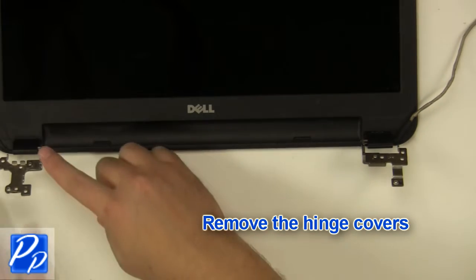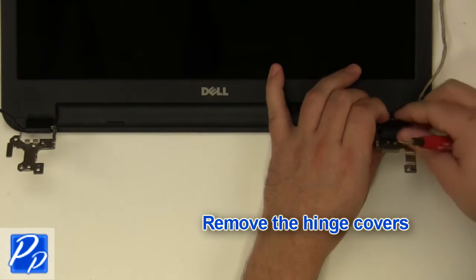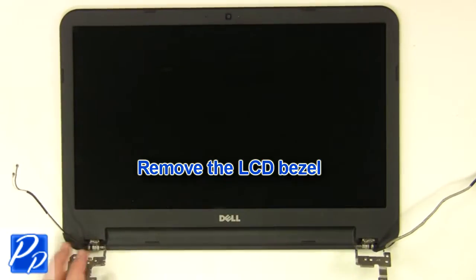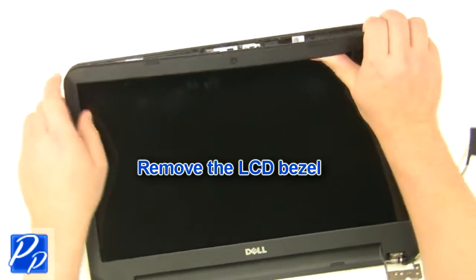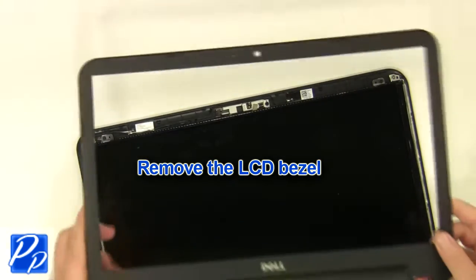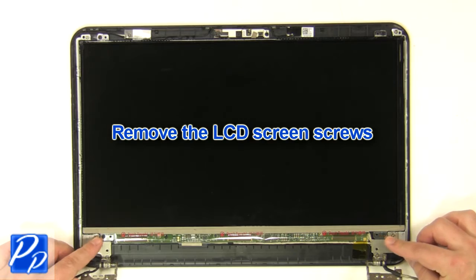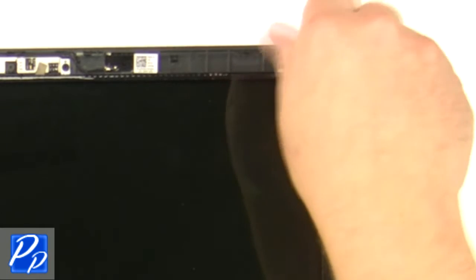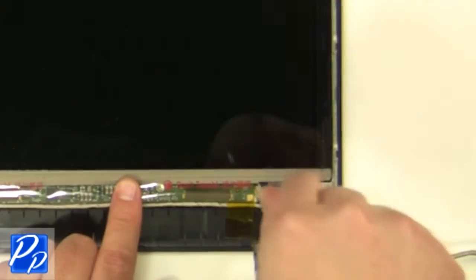Remove the hinge covers. Unsnap the bezel around the edges and remove the LCD bezel. Remove the LCD screws, then remove the remaining screws.